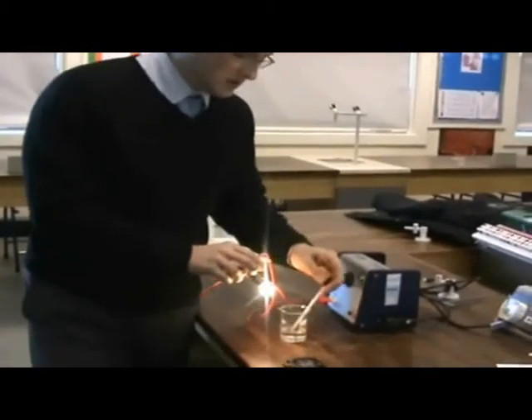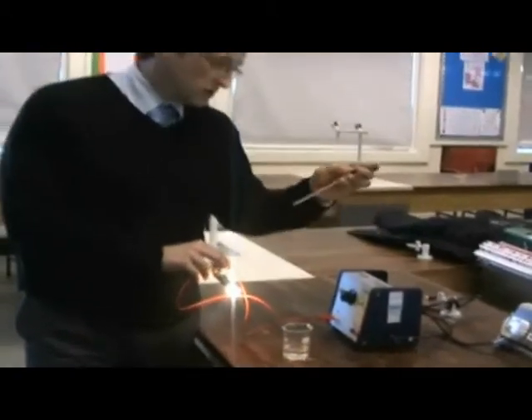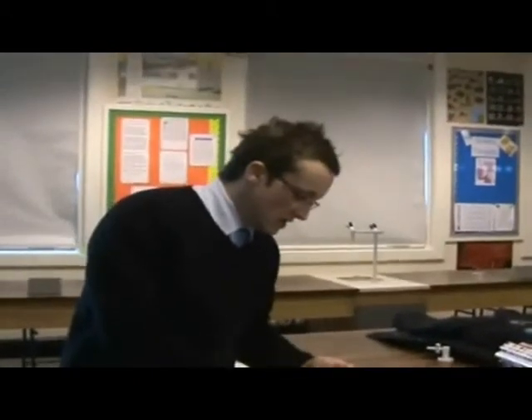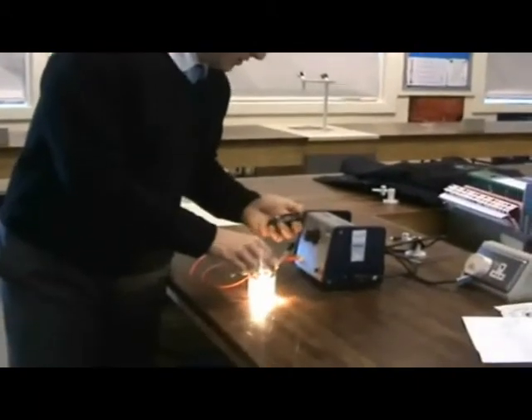Mark and note the temperature of the water before you start — this water is 23 degrees. Place the bulb in the water along with the thermometer, and as soon as the bulb is in the water, start your stopwatch.